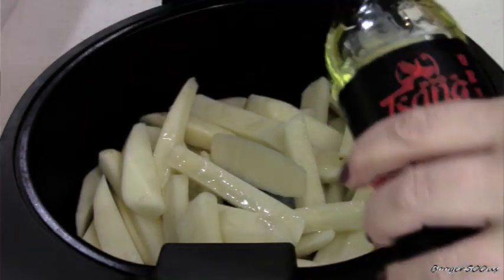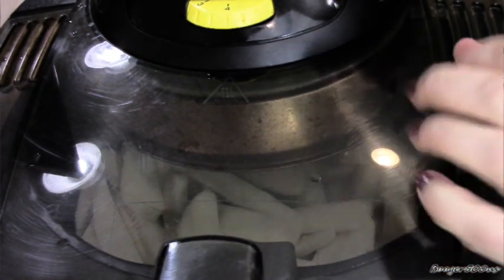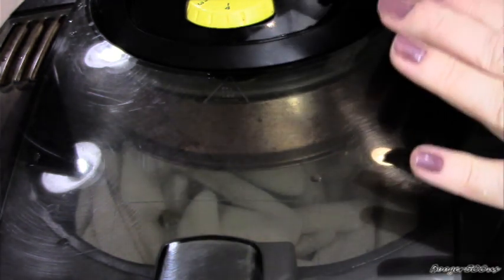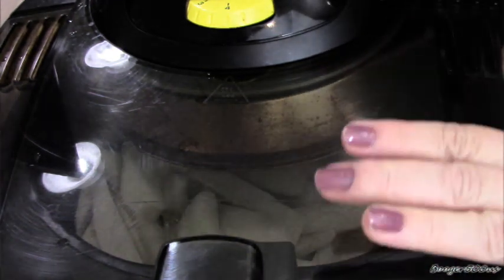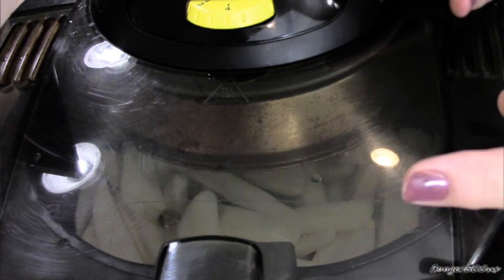We're going to double fry these, guys — they come out crispier that way. Everything's on high, bottom and top. We're going to do this probably until they get golden brown, then we're going to stop it and let them cool for about 10 minutes, and then refry them again.